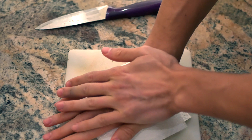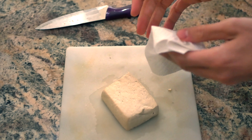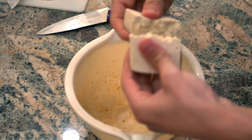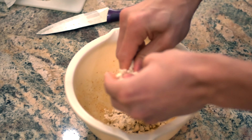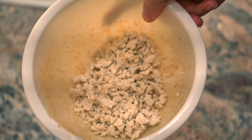It seems like most of the water is out now. What you want to do is crumble it with your hands. I find that the finer I get the tofu, the more it retains flavor and doesn't just taste like a sponge. I'll give it one round of crumbles in the beginning and then go in and crumble it again. As you can see, that's what it's looking like.